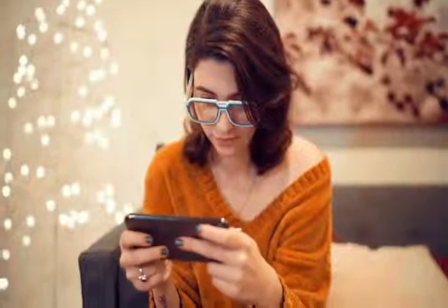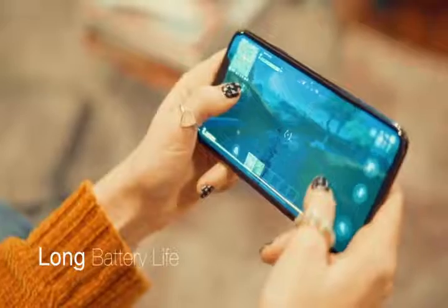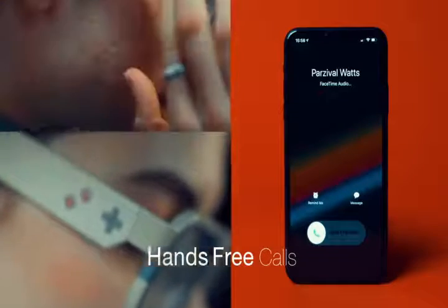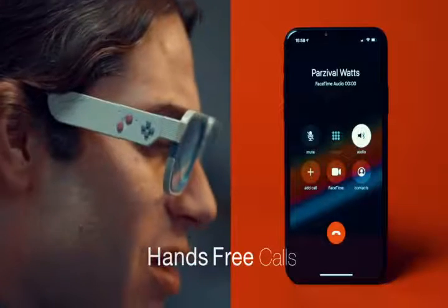Despite the slimmer form factor, Mutrix GB30 still gives you 4 hours of battery life on a single charge. The volume control is right at your fingertips, and you can accept phone calls with one press of the d-pad button.